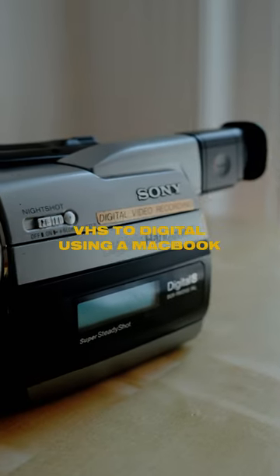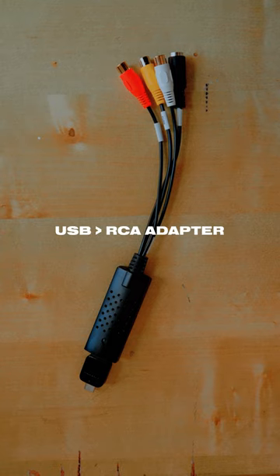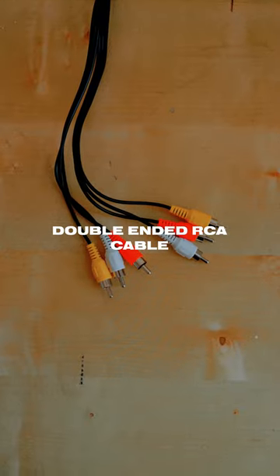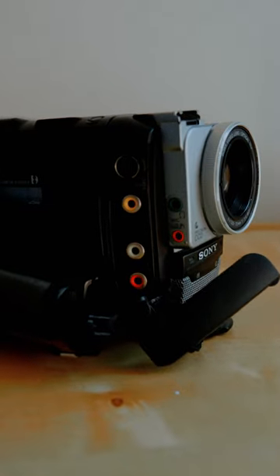How to convert VHS footage into digital using the MacBook. First, you're going to need a USB to RCA adapter. Then you want a double-ended RCA cable that you can purchase online. Next step is to plug in the cables.